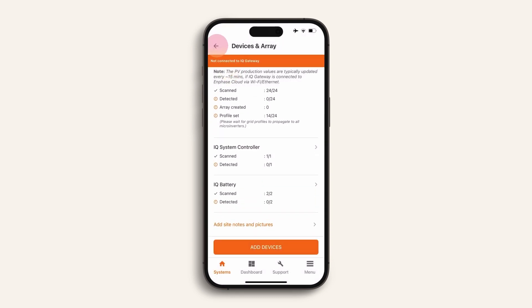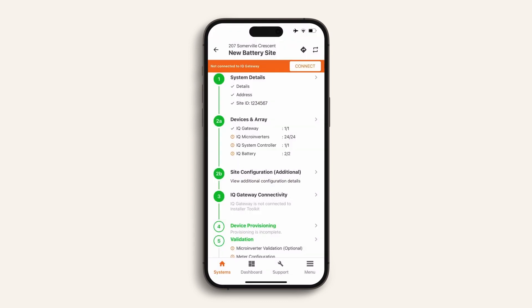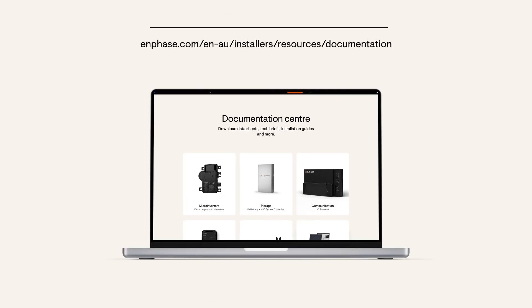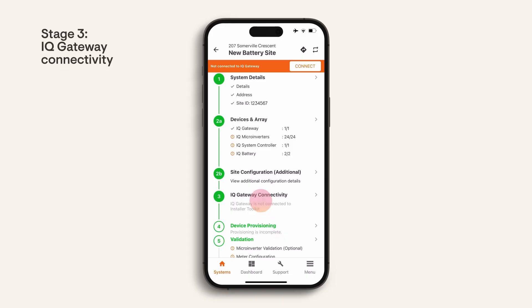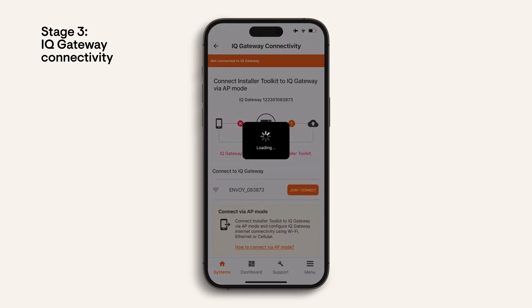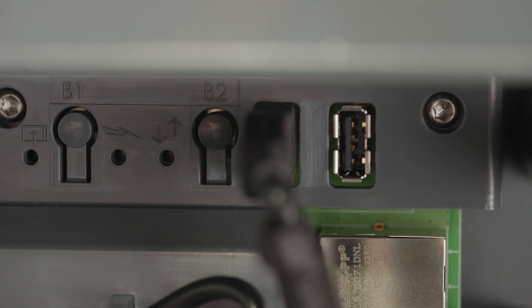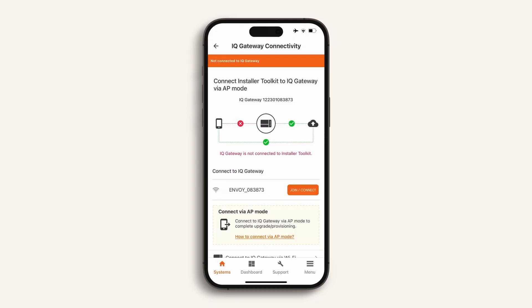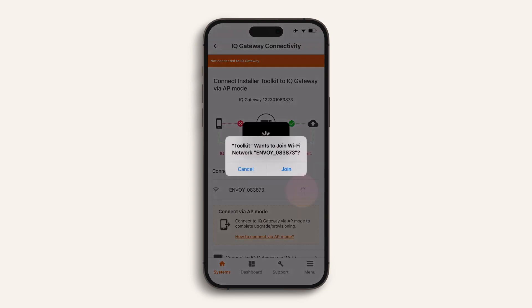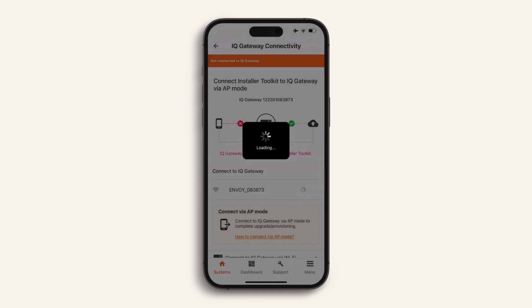Once each device has been scanned you're now ready to move on to stage 3. Stages 1 and 2 are now complete. You may choose to visit stage 2b later — this is the auxiliary relay configuration stage. For details, visit the document center on the Enphase website. Now, to ensure IQ gateway connectivity, follow the screen prompts to connect your phone's Wi-Fi to the IQ gateway. To enable this process you will need to press the AP mode button on the IQ gateway. Wait for the screen to update to show the connections are completed, then select 'Join'.